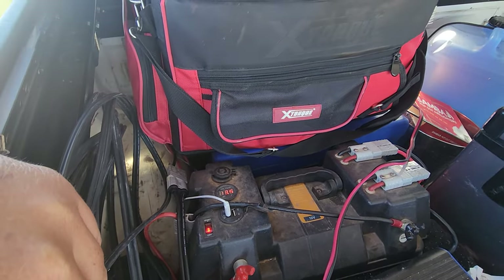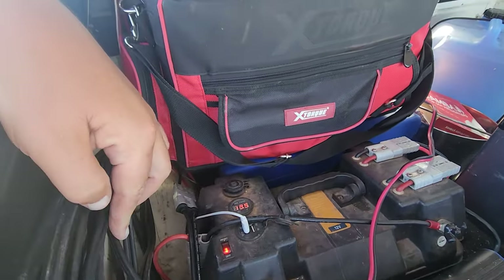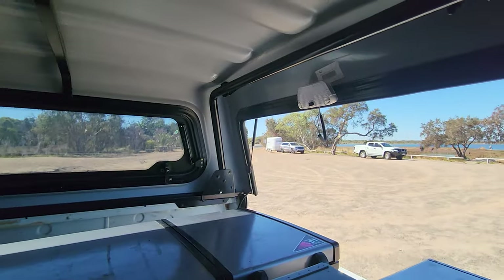We've got the 120 amp hour lithium battery in the battery box. Everything's pretty well hooked up in there — it looks like a bit of a complicated mess but it all works. I've got a sticky-on roof light because the original isn't working and I haven't sourced a replacement for it yet.